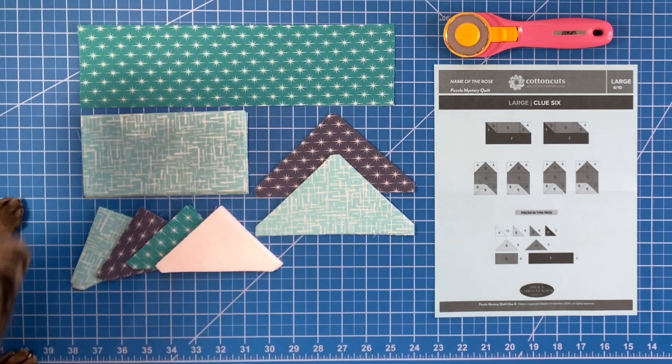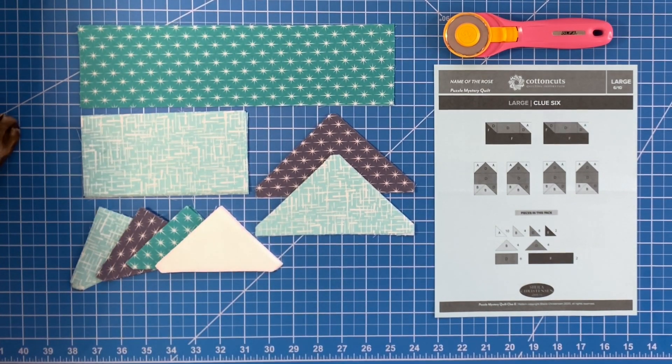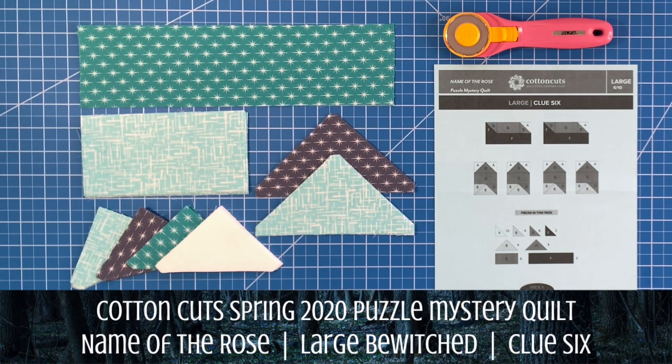Hey guys, it's Yvette and I am here with my large — I think this is the Bewitched — yeah, large Bewitched Name of the Rose puzzle mystery quilt for Cotton Cuts.